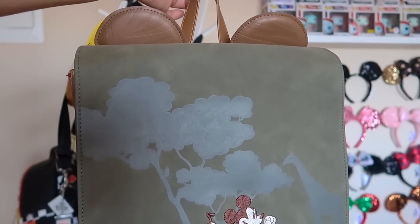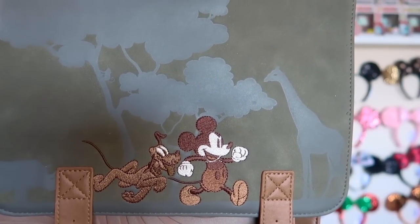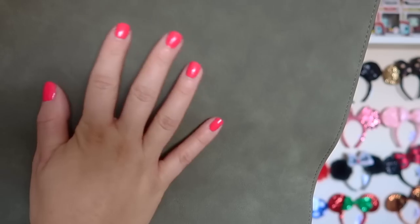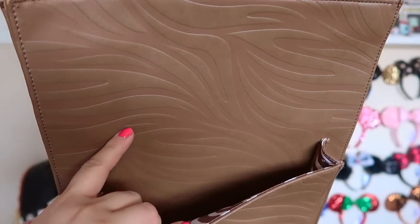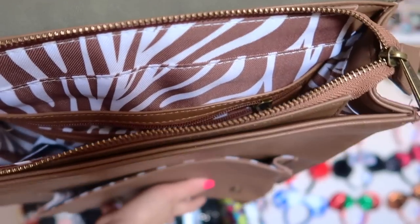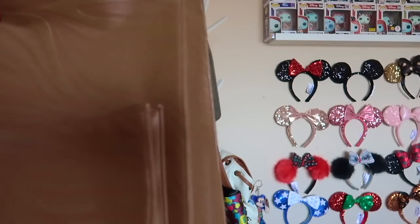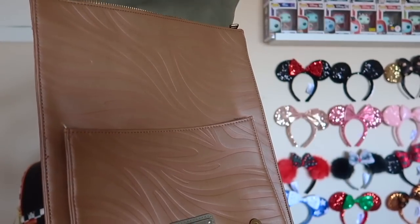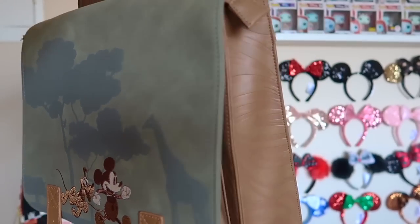The next bag correlates with the one I just showed you. On top are Mickey ears with the giraffe print in faux leather suede material, with trees, a giraffe, Mickey, and Pluto on the side. When you open it up there's that same faux suede on top, beautiful pattern on the front with the Disney and Loungefly logo, and a little pouch. The inside has the same pattern. This bag is so heavy duty — the quality must be amazing. You can fit a whole mini laptop or iPad in here. There are lots of compartments. This is actually Chris's, and we'll both be rocking these when we visit Animal Kingdom.